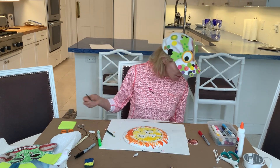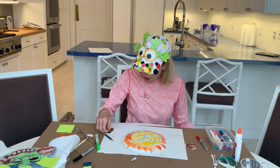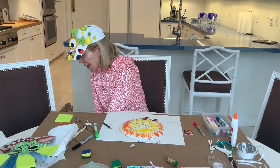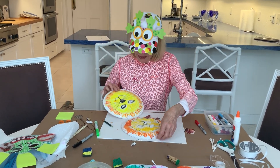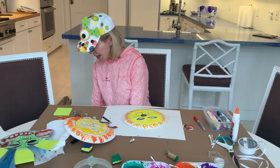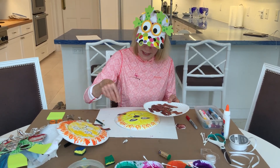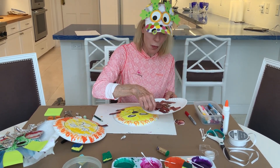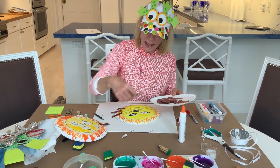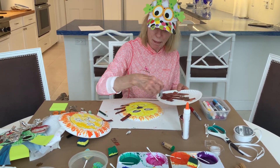I ripped up some pages from my mom's magazine to make the hair, the wonderful mane, and I'm going to glue these on. Here we have two of these lions, and I'm going to glue the wonderful pieces of paper all around my lion with Elmer's glue to create a wonderful mane using paper from a magazine.